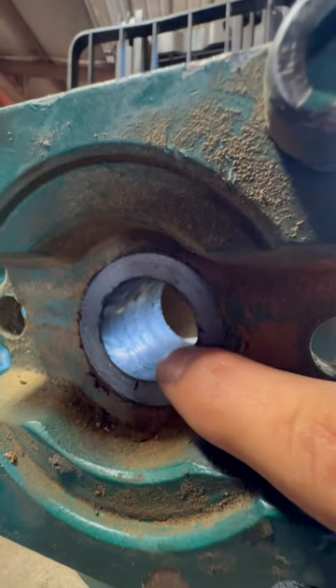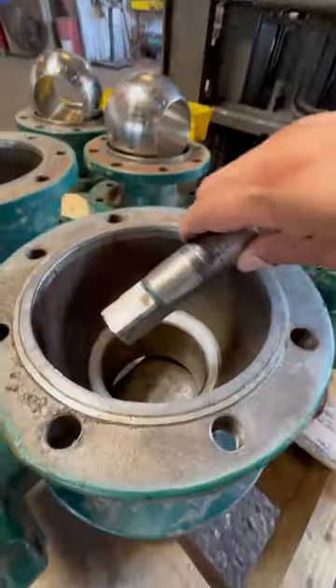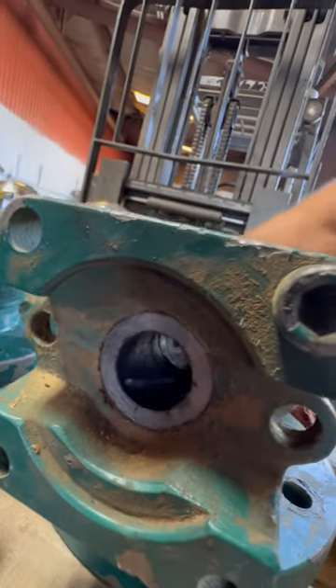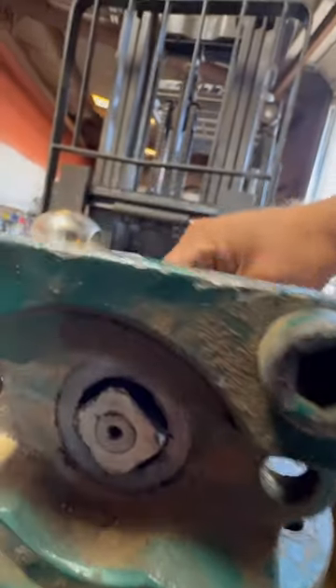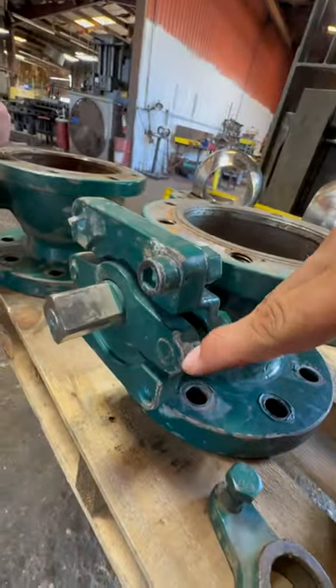Looking at the inside, this is actually going to be graphite packing rings. What you'll do is the stem will come in from the backside here and push up — it'll come out just like this. You put your packing gland down and tighten it.